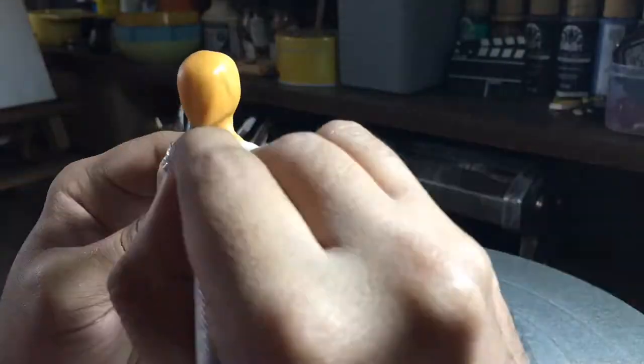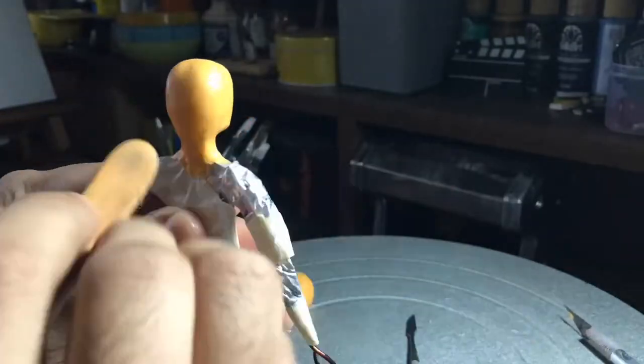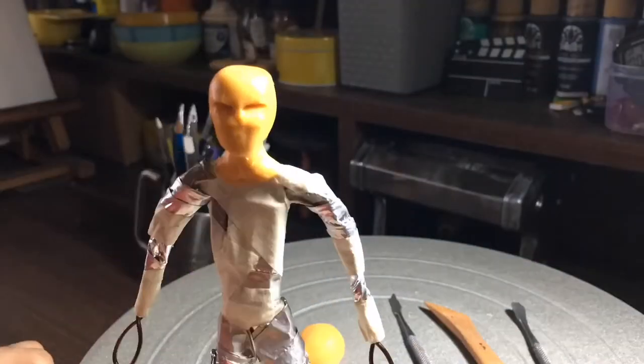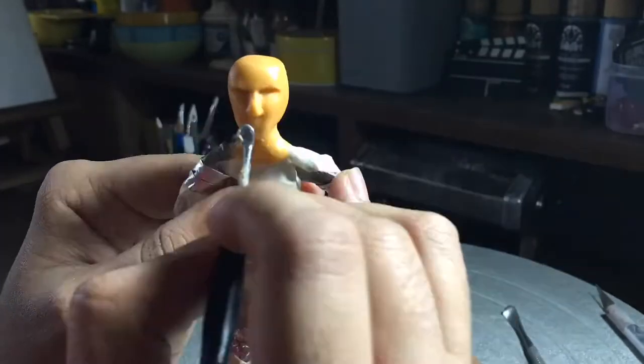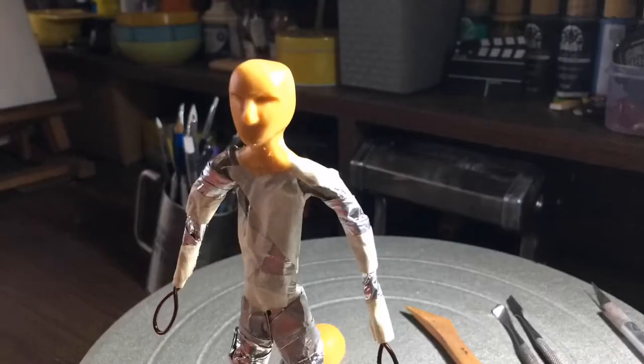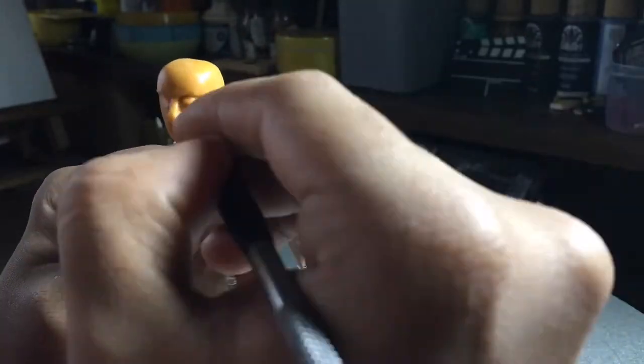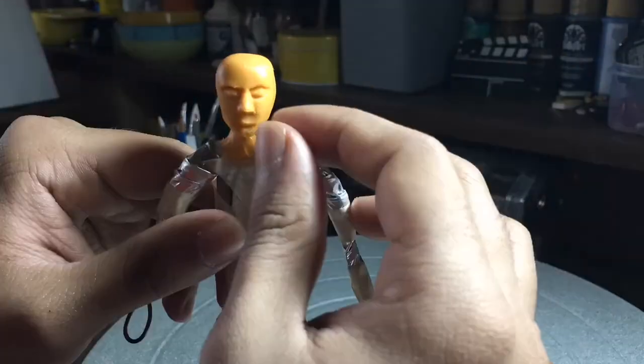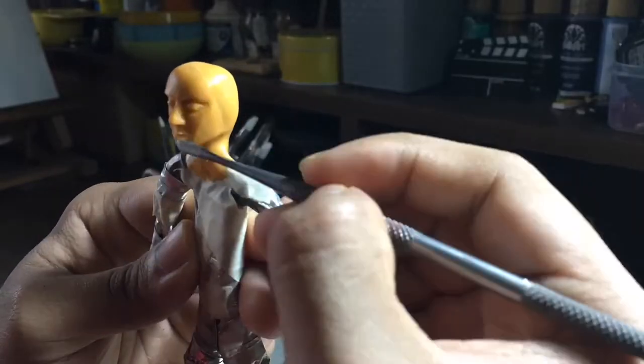Hey everyone, this is Ramanan. Today we're gonna see the sculpting process of a game character from Assassin's Creed. I know it's been a long time since I did a clay figurine — it's just that I've joined a class, a 3D animation software, a six-month course, so my working speed with the rest of the art mediums has gone really slow since then.